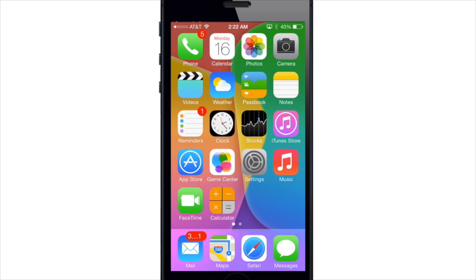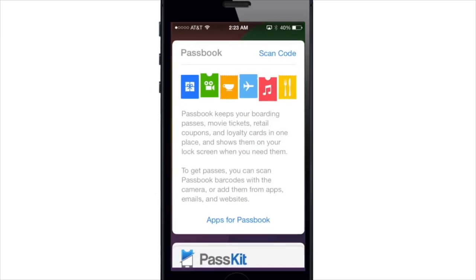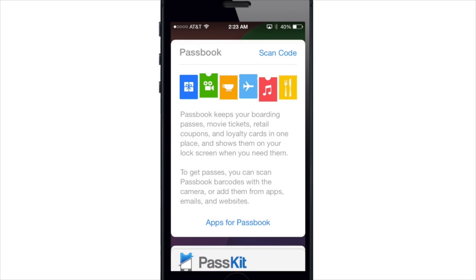What's up YouTube? This is Cody here with iPhoneHacks.com and today I'm going to be showing you guys three new changes to the iOS 7 Passbook. Now Passbook is very much the same as iOS 6, but you'll notice when I go ahead and open this up, you'll have an option here to scan a code with your camera to create a pass.